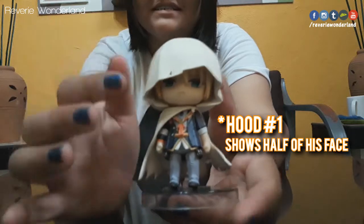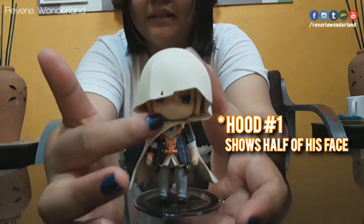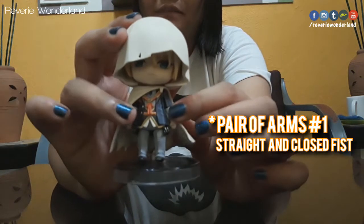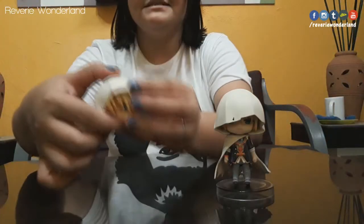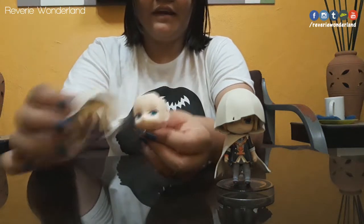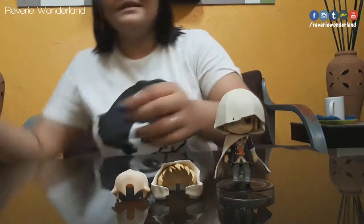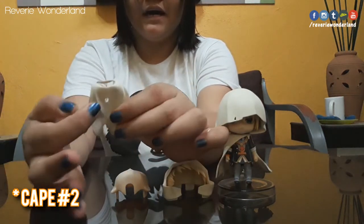You can see this kind of hood he has — here is the one where you can see only half of his face. Then there are his arms with closed fists, and the straight legs. This is the extra hood where you can see more of his face. Then you can see this sort of blushing face plate.